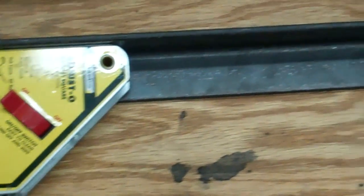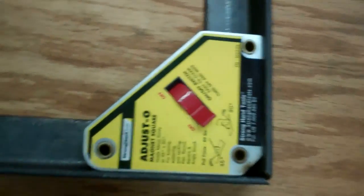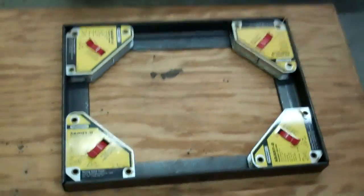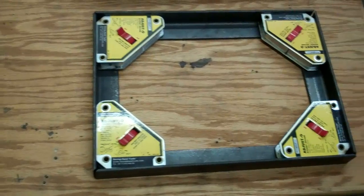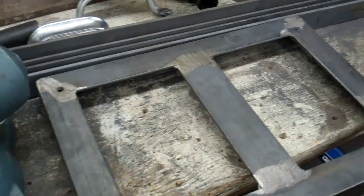Here's the top piece where the bandsaw is going to mount to. I like to use these magnets with the on and off switch because you can get the metal shavings off of them easier. The reason I have this sitting on a piece of wood is the garage floor is not perfectly flat. And I almost have the top piece finished.